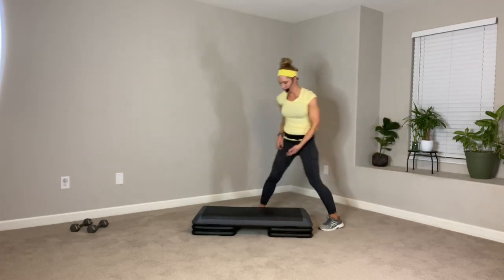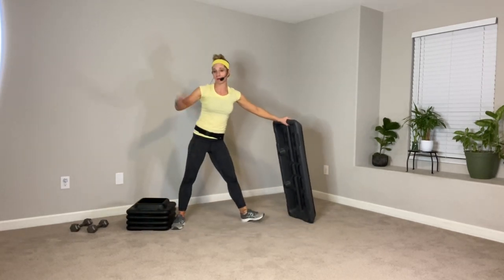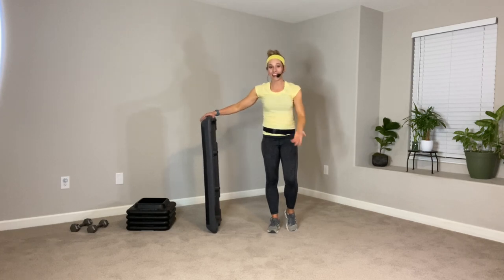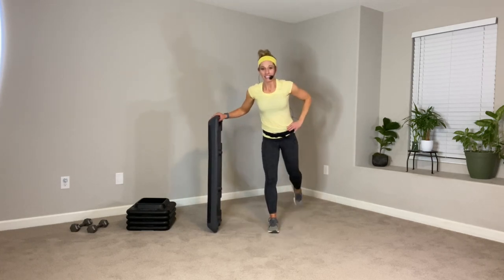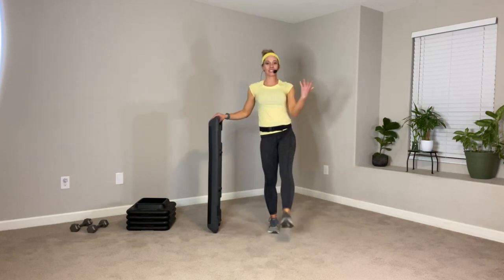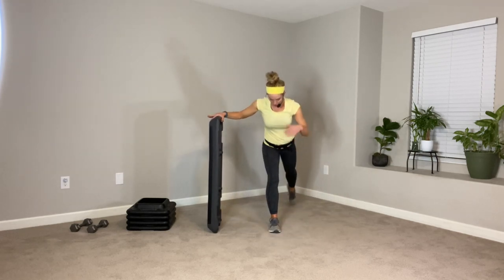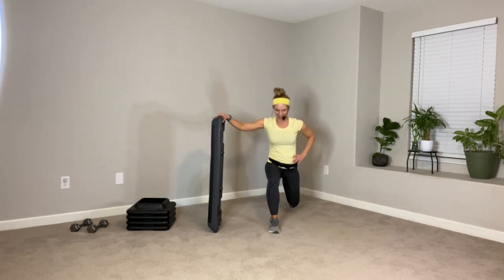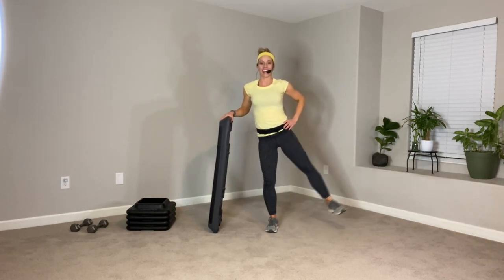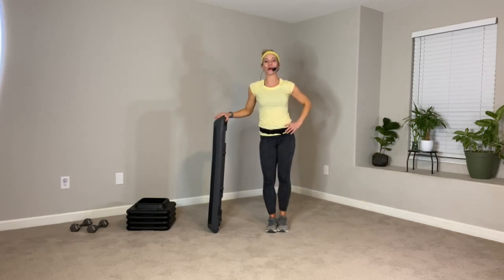Take your step off the risers if you're using risers today, and kick those risers out of the way. I had four — maybe you have two, maybe you have six, depends on what kind of overachiever you are. Your left hand is going to hold the step like it's a bar. Your right leg is going to do some work — let's step it back. Take a reverse lunge and then a straight leg lift. Reverse lunge, straight leg lift. Some of you could do this without holding on. This helps me get a little deeper because I'm not working on balance so much. Lift. One more.